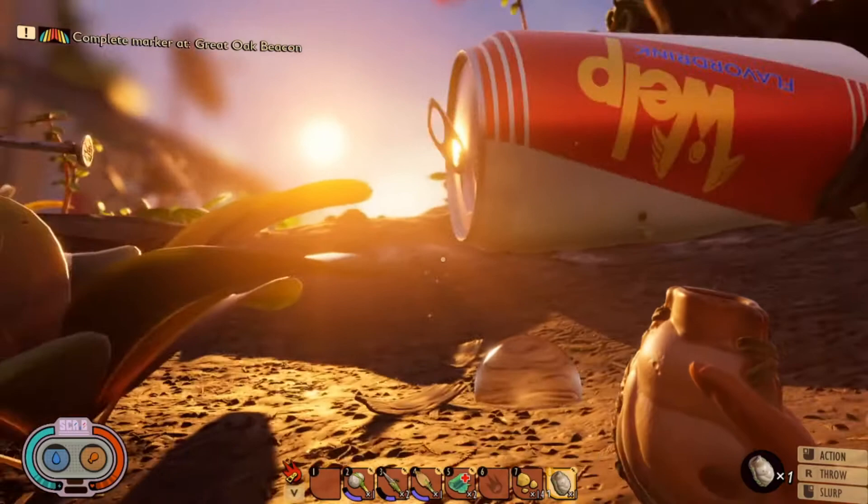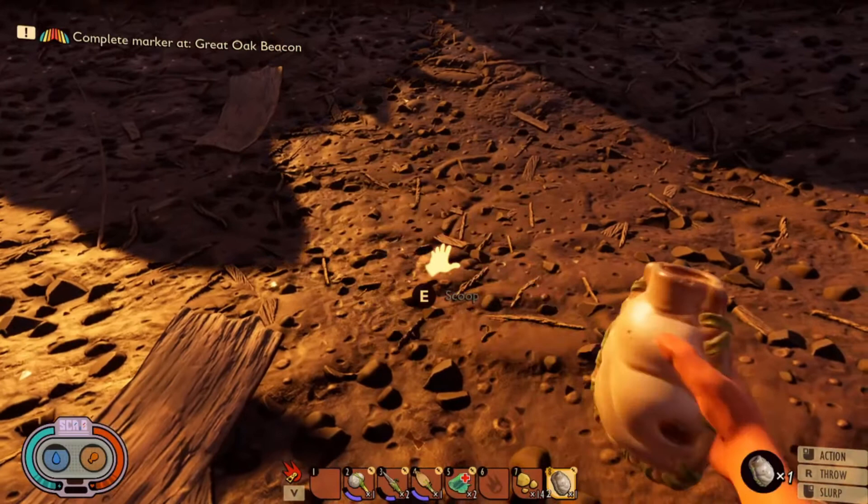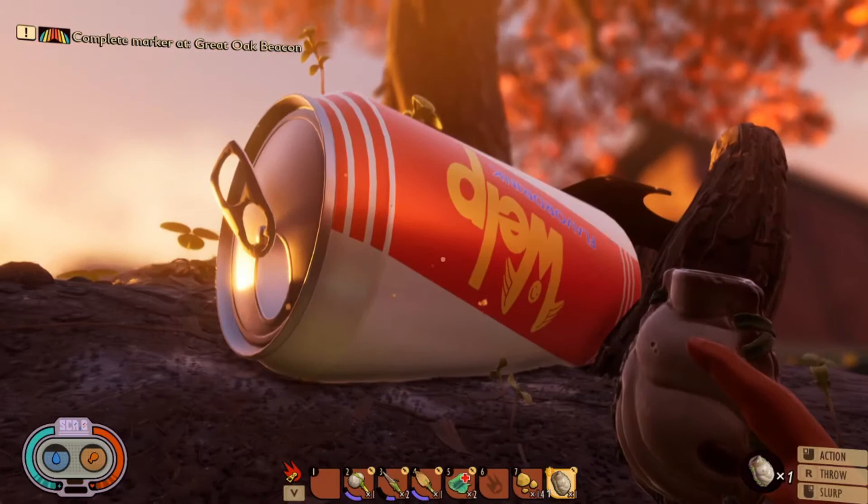Once you have enough grub hides, go ahead and craft your canteen. Then come up to water droplets and hit E to fill it up, and right-click in order to drink. That's all there is to it — the canteen is very useful; now you won't be dying of thirst when you go out on your adventures.